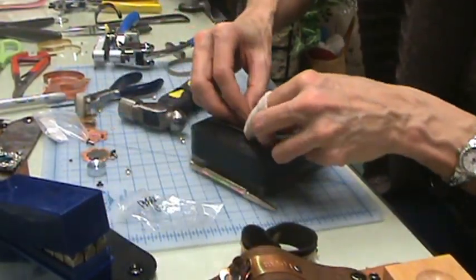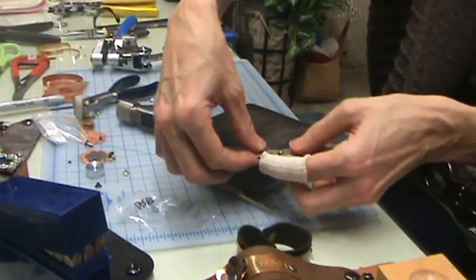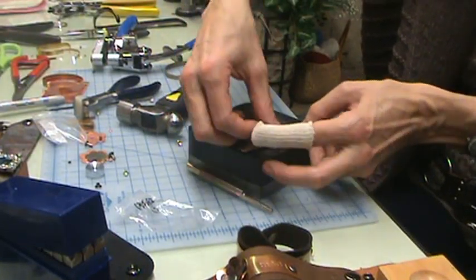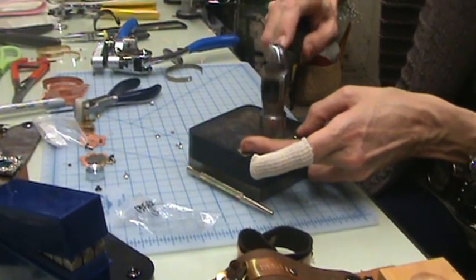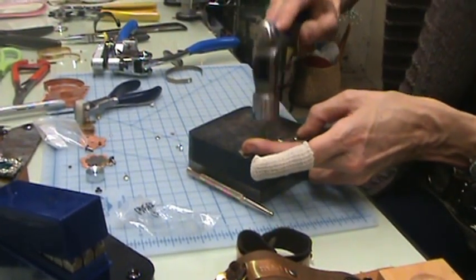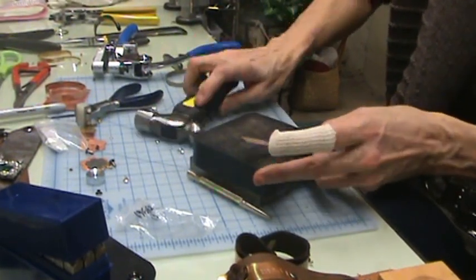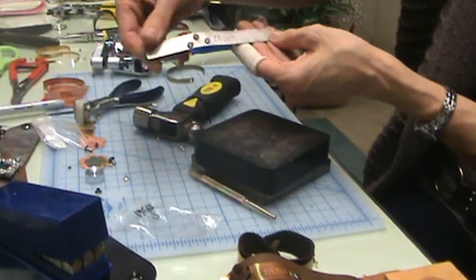We'll go ahead and add another rivet. Find the matching back and put the back on. I like to use the edge of my block so I'm not getting anything else in the way. Tap, tap until we know it's on straight, then hit it a little harder — and our rivet looks great on the front.